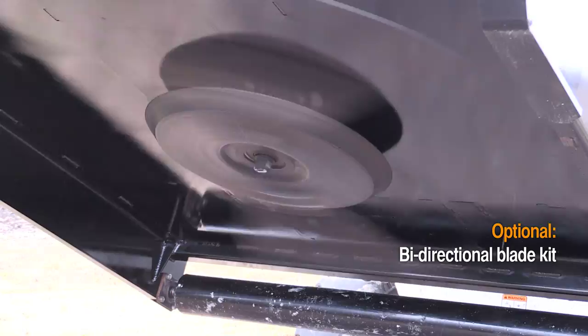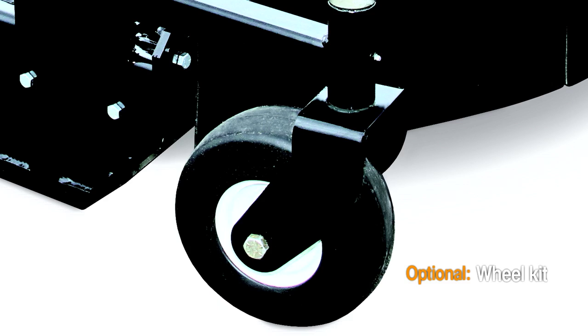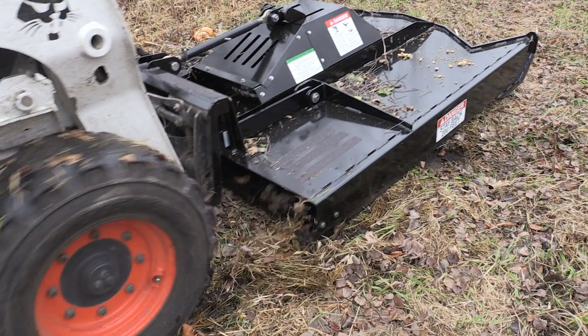Optional items available are the bi-directional kit, which reverses the direction of your blade; the bolt-on wheel kit for finishing applications; a front guard with rubber plating; and a bolt-on 3/8-inch steel push bar.